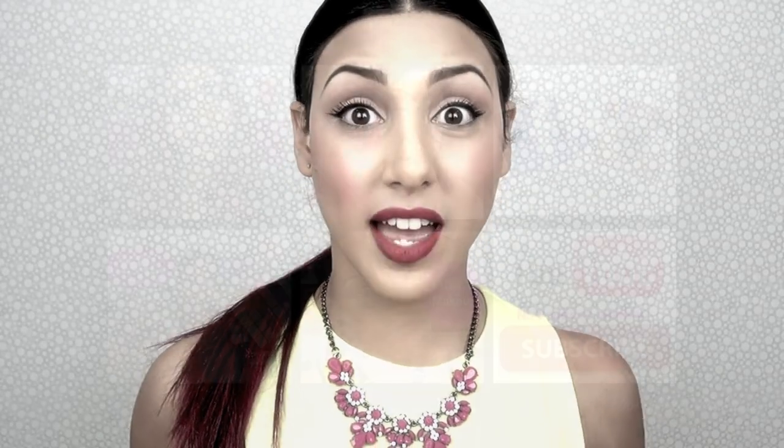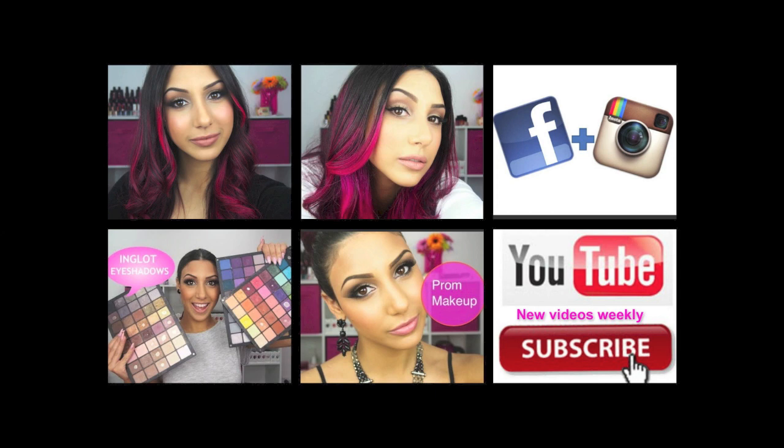But yeah, so I'll show you... For more videos, click these links and subscribe.